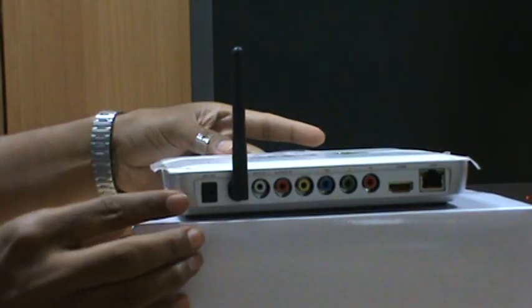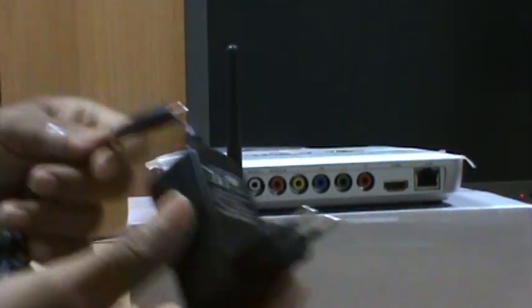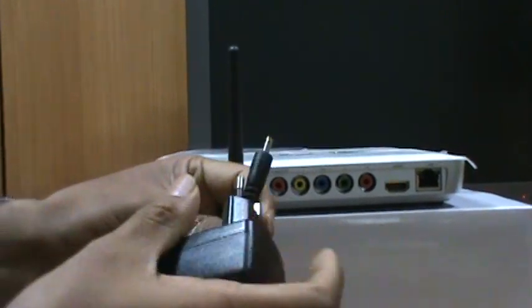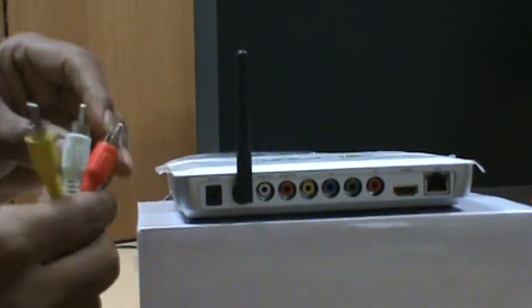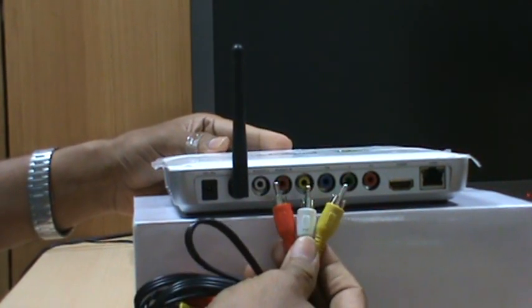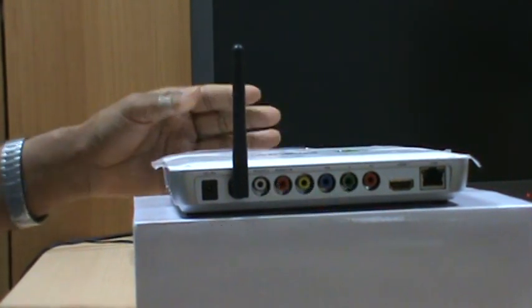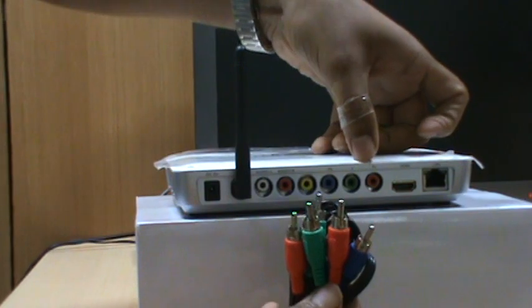These are the ports available to connect the VOW TV. This is the power port, which you connect using the power adapter. We have an AV cable port which you can connect using your disc onto your existing TV or normal CRT TV. You can also connect using your YPBR cable through these slots onto your television.